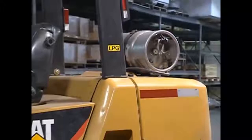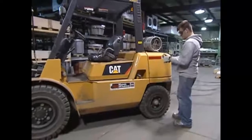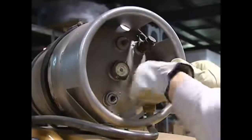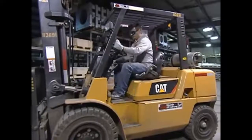For forklifts powered by liquid petroleum gas, or LPG, you'll refuel by changing cylinders. Wear protective gloves to avoid freeze burn from contact with LPG. Before you start, close the fuel line valve on the cylinder. Then run the engine until it stops to empty the connection hose.